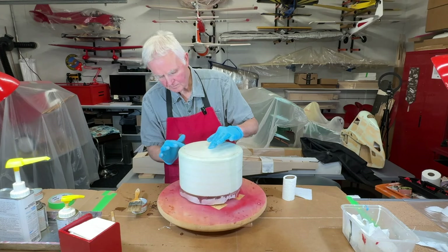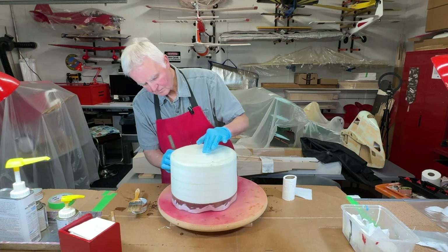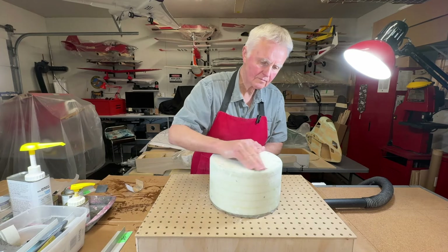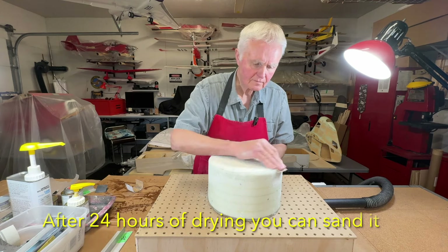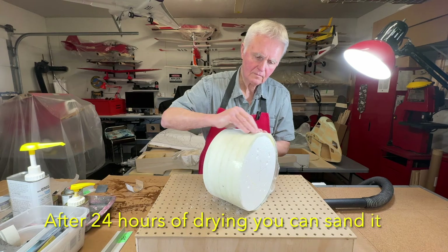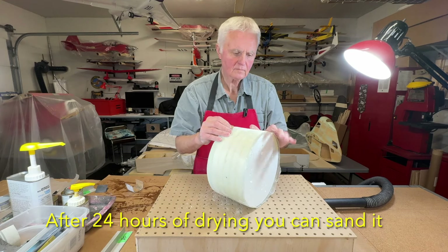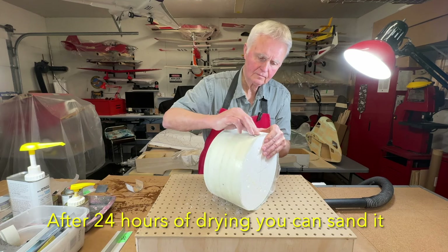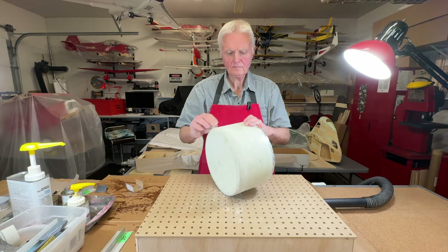Now that we're finished applying the first layer of six ounce fiberglass cloth we're going to let it dry 24 hours. After the drying process we're going to do a sanding session and basically take out any little bumps or imperfections. Whenever you're sanding — particularly fiberglass — you should be wearing a mask. I use anywhere from 80 grit sandpaper, 100 to 150, and even 220 to get the smooth effect that I ultimately want.